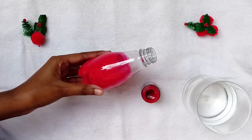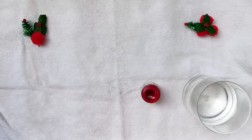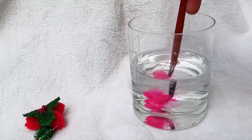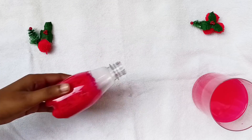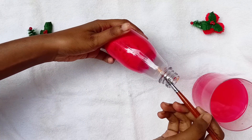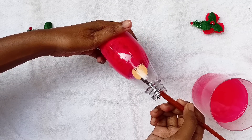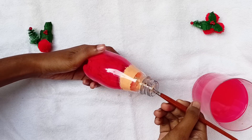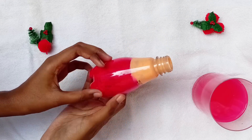You have to do it like this. Now mixing yellow, white and orange colors together you have to make a skin color like this and we will apply it on the remaining part of the bottle. We have to apply the colors inside the bottle. And we are done with our base coloring.